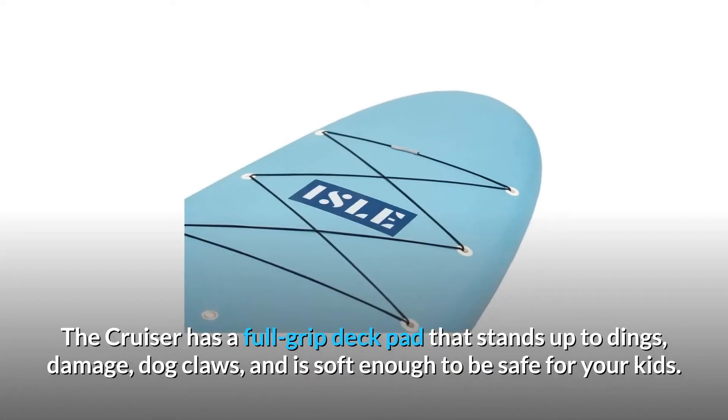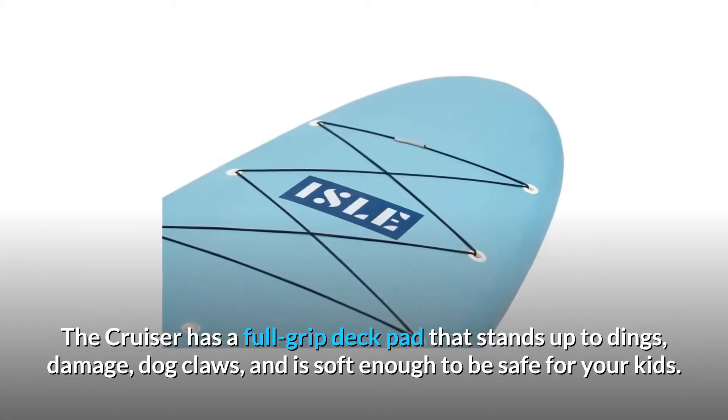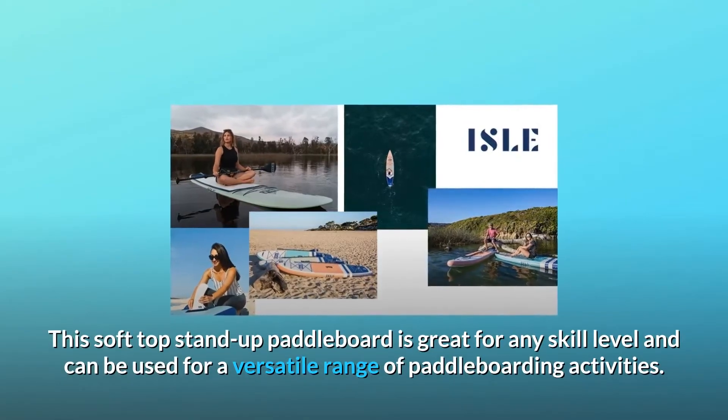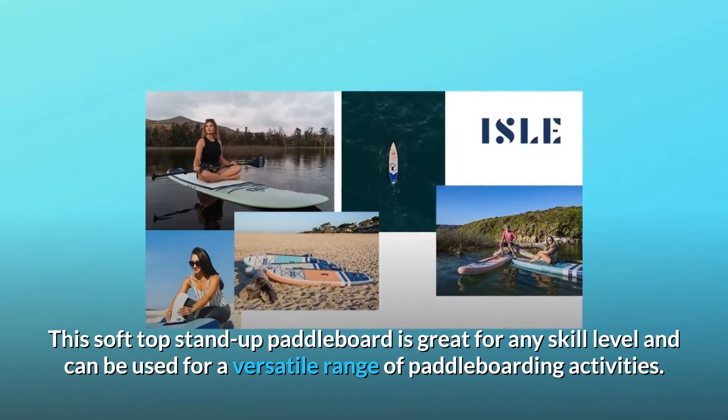The Cruiser has a full-grip deck pad that stands up to dings, damage, and dog claws, and is soft enough to be safe for your kids. This soft top stand-up paddleboard is great for any skill level and can be used for a versatile range of paddleboarding activities.